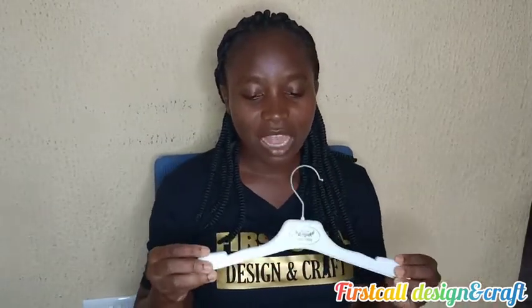Today I'll be taking us through a very quick, short tutorial on how to make a customised hanger. I got this kind of hanger among my baby store gifts. As a new mom, you get gifts and sometimes buy baby clothes and have stuff like this to hang them on. I kept them knowing I would use them someday.